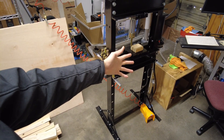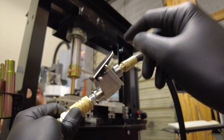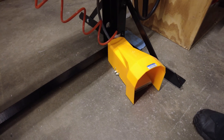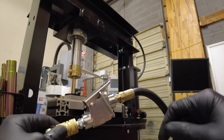Welcome back to the Engineerable channel. I'm going to show how to add a foot pedal to this hydraulic press — specifically how to upgrade the air hand switch to a foot switch so that you have better, safer control. It allows you to operate the hydraulic press hands-free so you can use your hands to hold the piece you're working on.